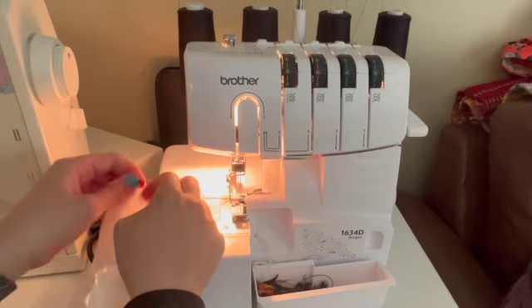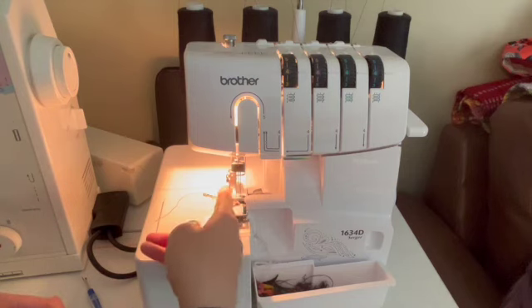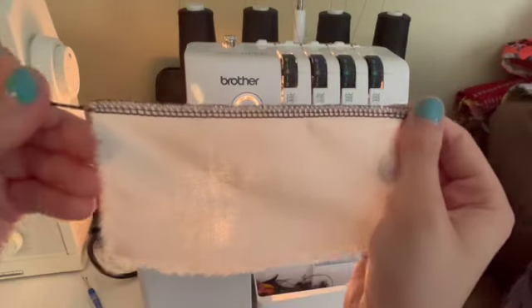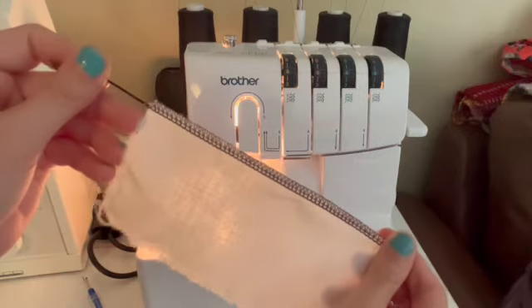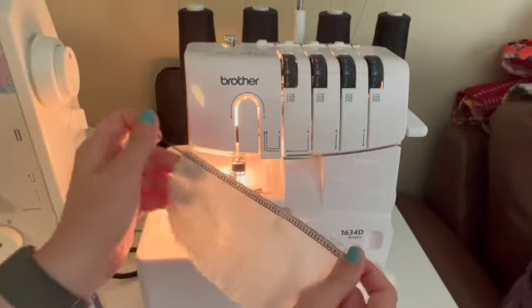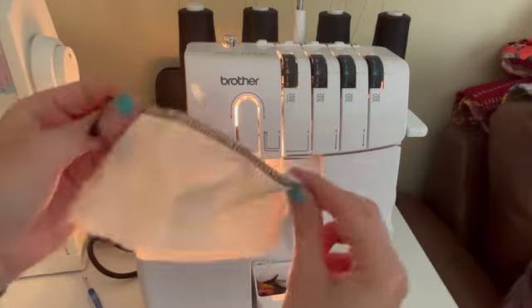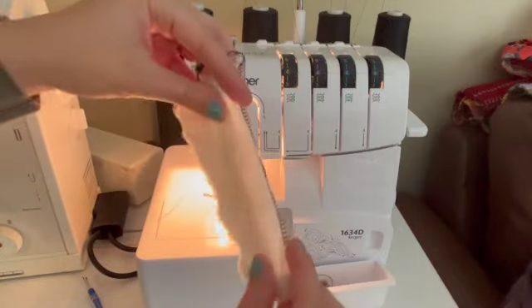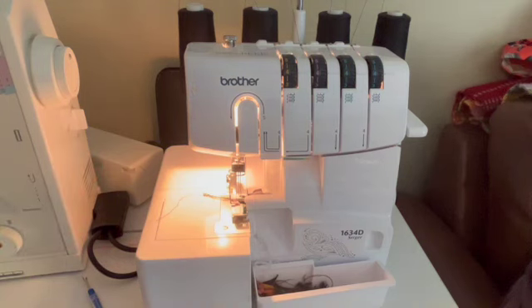Always leave a tail of threads hanging out of your serger so that you don't lose thread and have it become unthreaded. If you cut right here, it could potentially have a thread slip up and then you'd have to rethread it. So this is what a serge edge looks like. This is going to be important for your bag project specifically, and I think we'll also use it on your shorts project. Using a serger is fast, fun, and easy. I'm a big fan — it is a really quick, fun way to finish the edges of an unlined garment, and it's a super important skill to have.